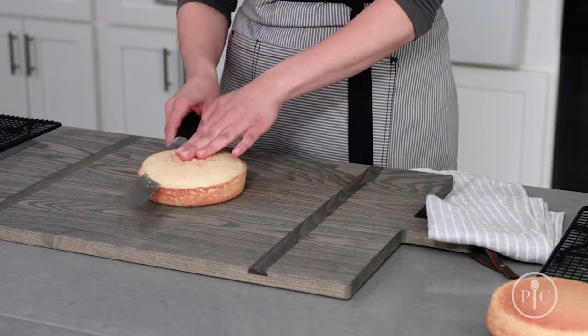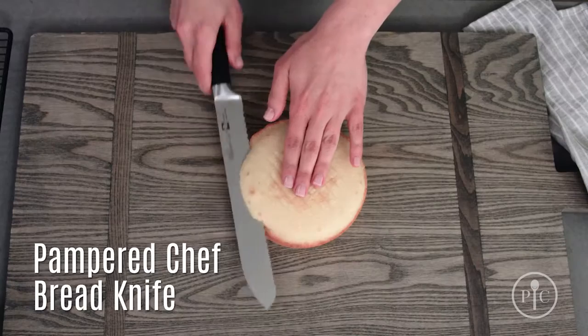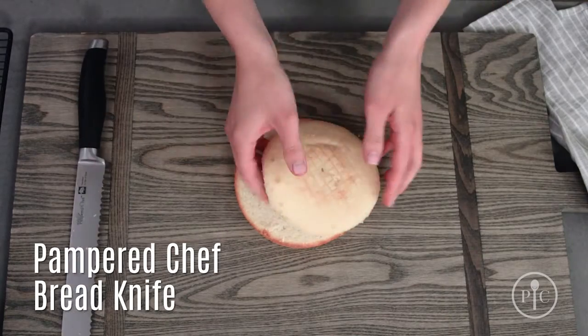Once your cakes are cooled, use a serrated knife to slice the domes off of each layer. Put a hand on top to keep the cake from moving while you cut.